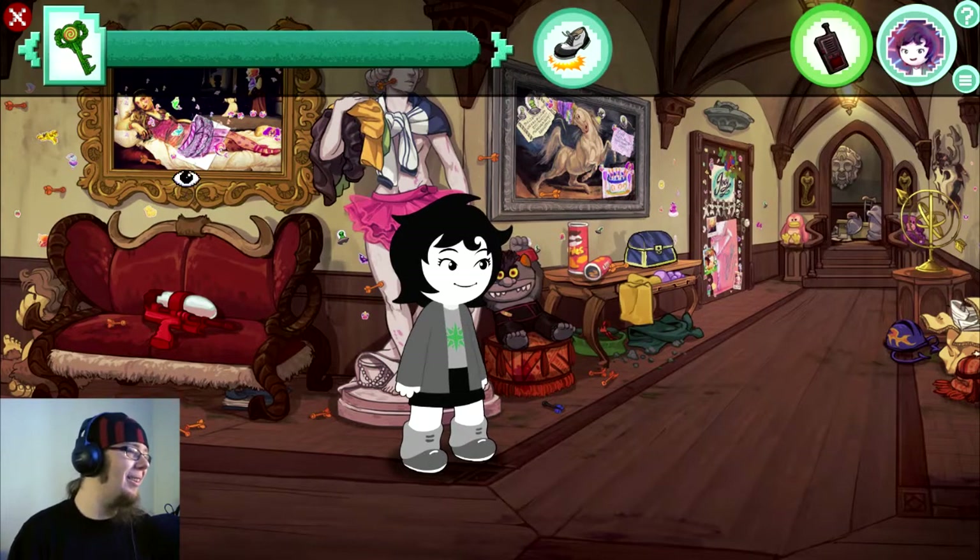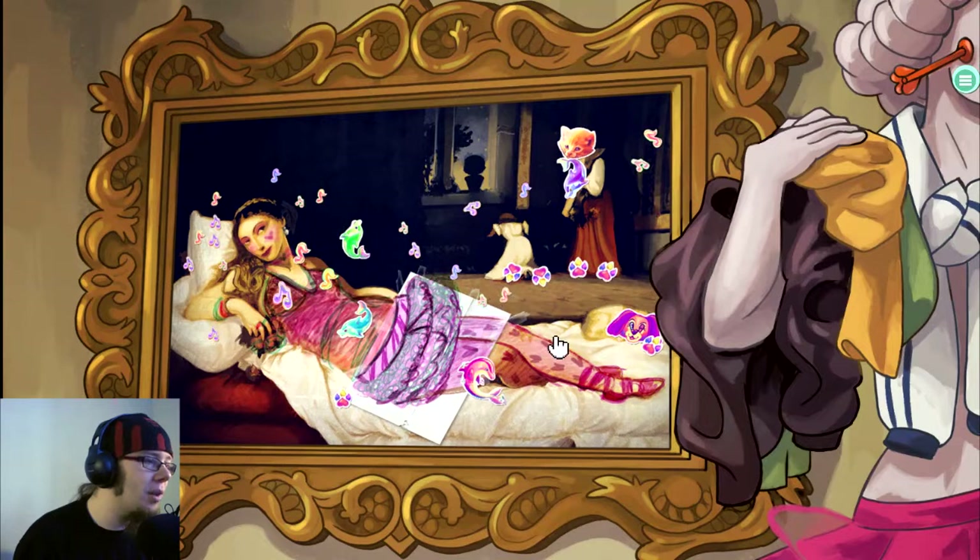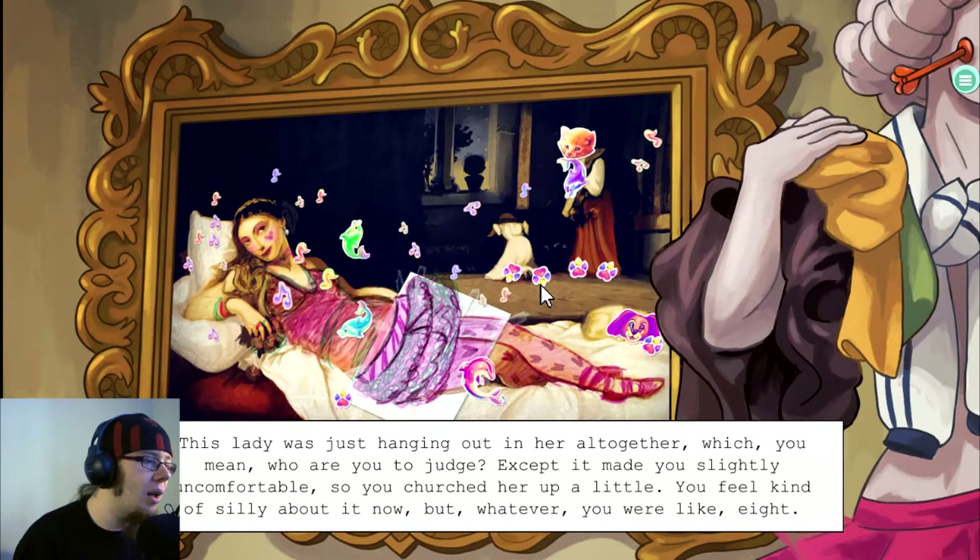Worth a shot. Oh my god. This lady was just hanging out in her altogether — who are you to judge? Except it made you slightly uncomfortable, so you churched her up a little. You feel kind of silly about it now, but whatever. You were like eight.